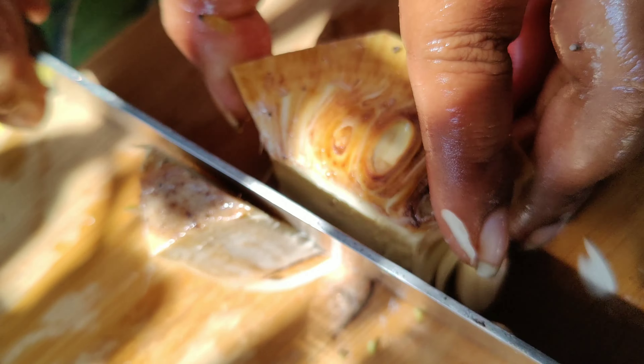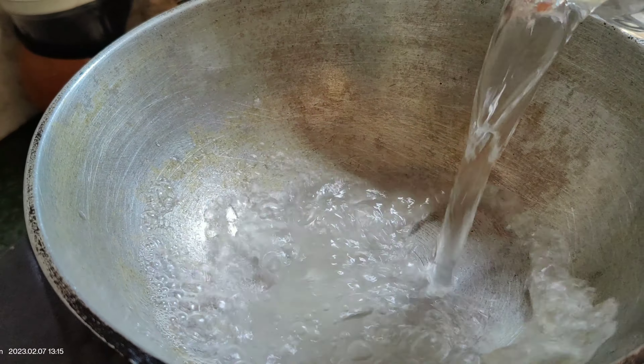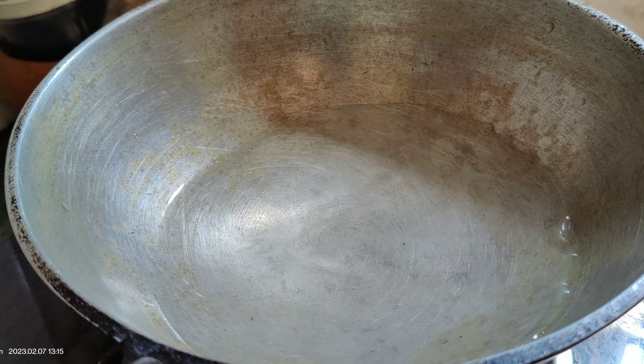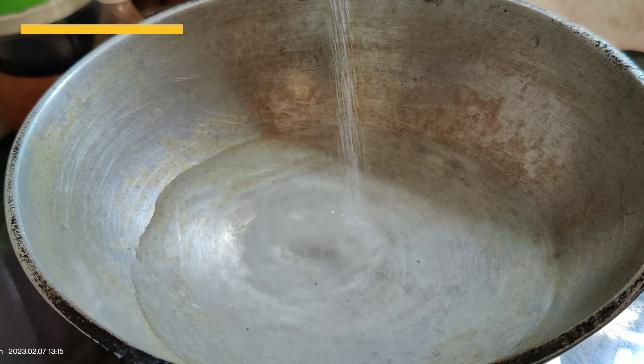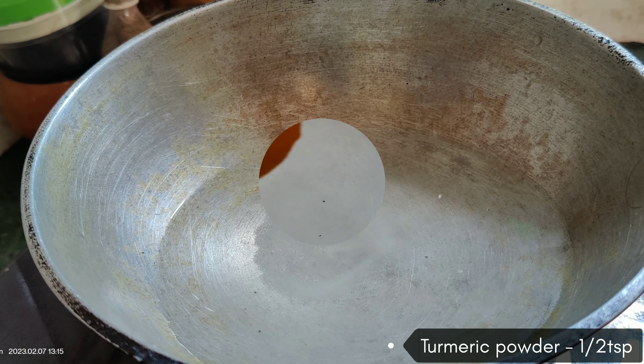This is 0.8g of bread. I cut this into portions, but I am going to cut this into 3.0g of bread and 2.5g of bread will be cut. This is the water. The water will be cut at the bottom of a side.